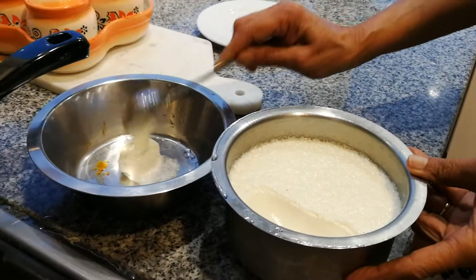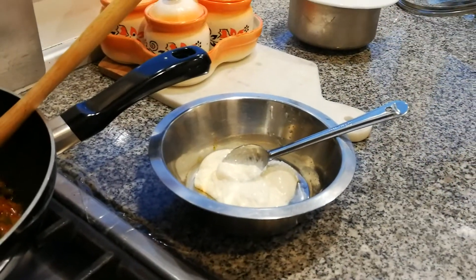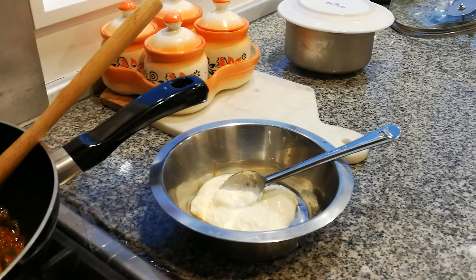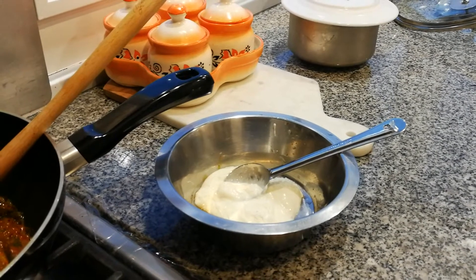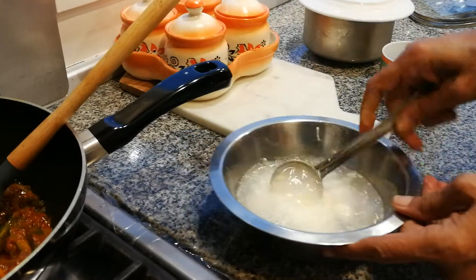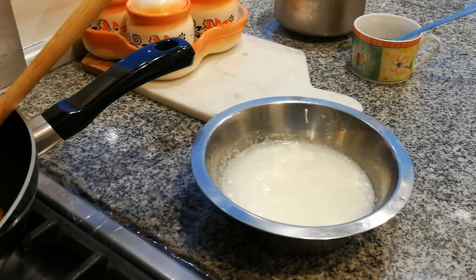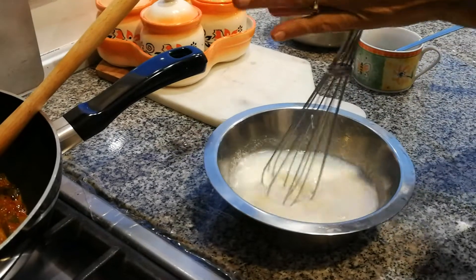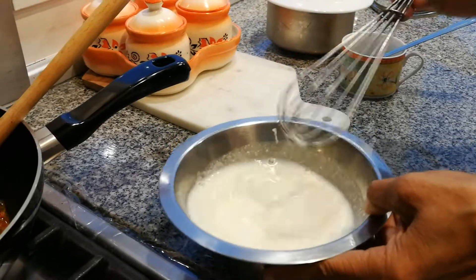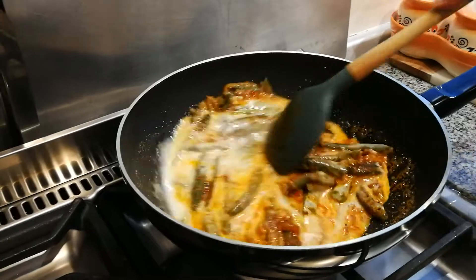Before we add the yogurt — Mum's showing off our homemade yogurt. She's adding it spoon by spoon into a bowl, then we add water and whisk it. Never add yogurt straight into the pan because it'll curdle. We always add water and whisk it before we put it into the pan. About one cup of water — could be a little bit under a cup. Whisk that yogurt and water together, then we're going to add it to our okra.